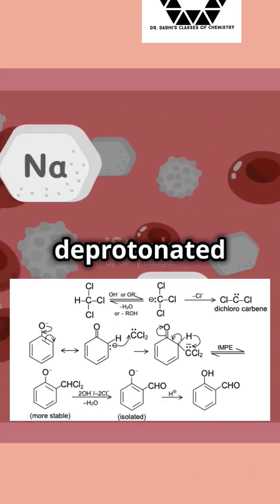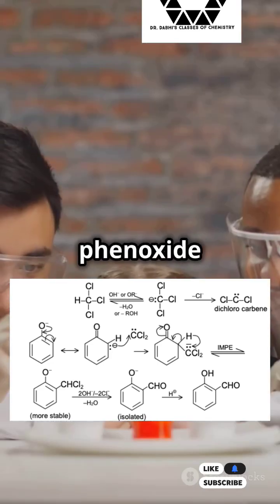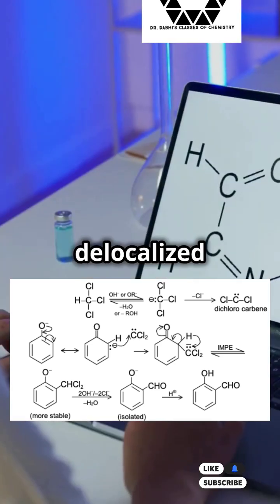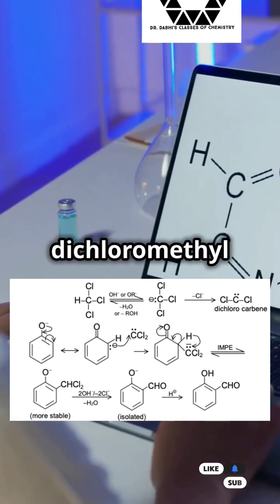Meanwhile, our phenol gets deprotonated by an AOH, turning into phenoxide. This phenoxide is now a nucleophilic superstar, ready to attack. The phenoxide's negative charge spreads out into the benzene ring, making it more reactive. This delocalized charge goes after the dichlorocarbene, forming an intermediate called dichloromethylphenol.